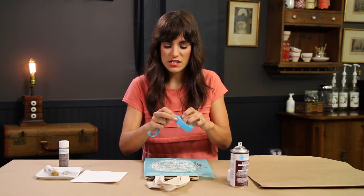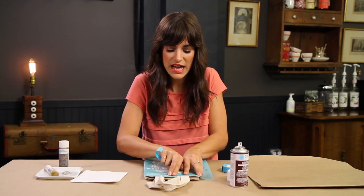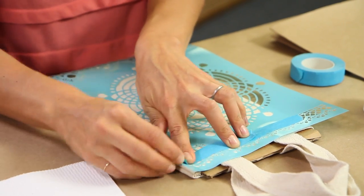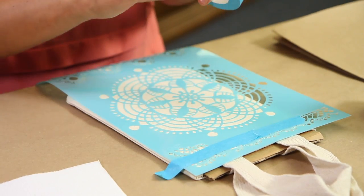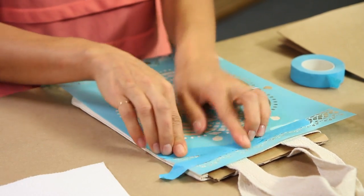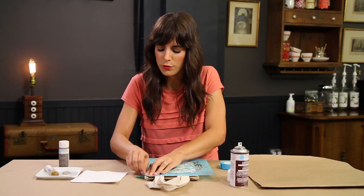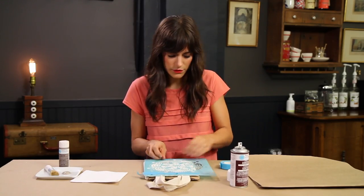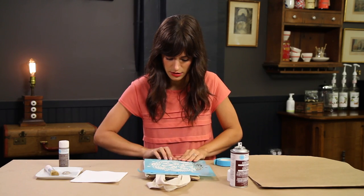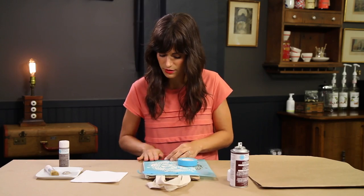Here I have just some stenciling tape, also a repositionable low-tack tape. I'm just going to cover up any other exposed stencils that I don't want on this bag, because stencil sheets usually come with multiple designs on them. So I'm just going to cover the rest of those designs up so that I don't have any accidents and go into the wrong area.